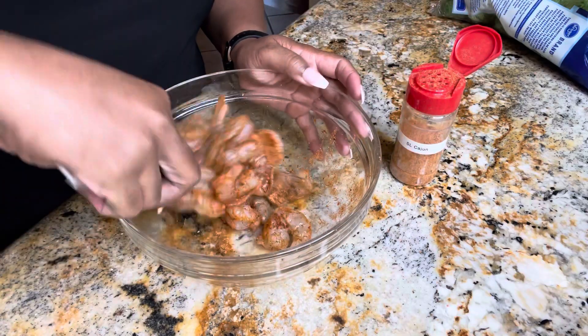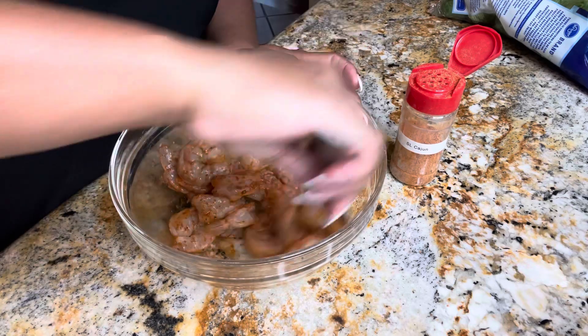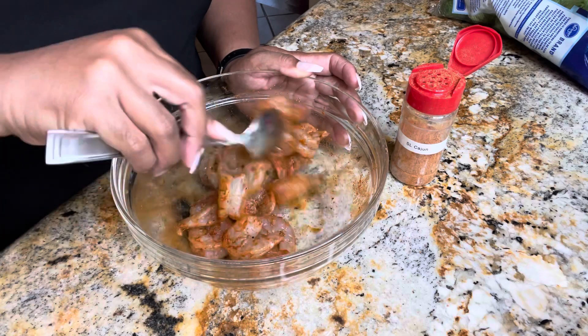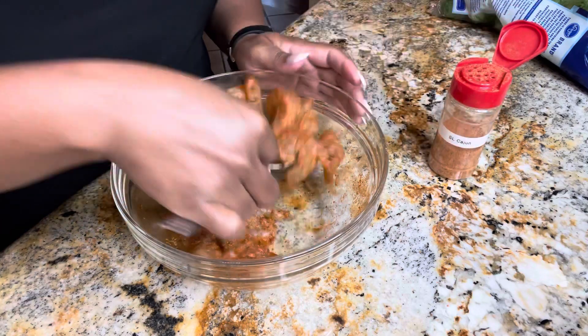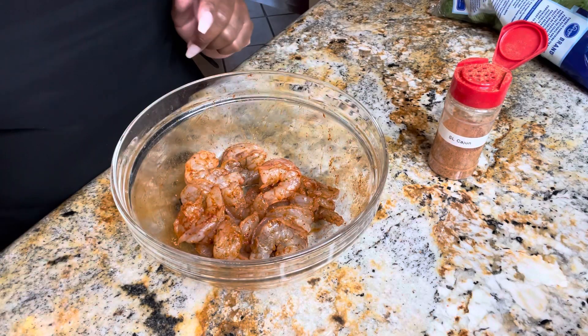I always use my seasonings in my kitchen first before I present them to you guys, just to make sure they are perfect and to make sure they will not affect my ketone levels at all. All right, shrimp is seasoned — now let's get these babies in the skillet.